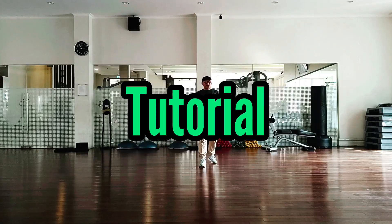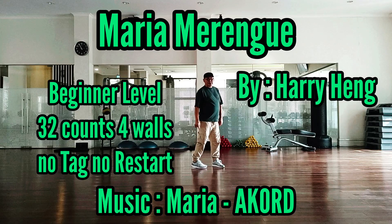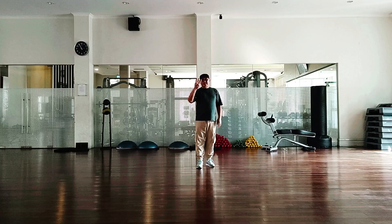Tutorial. Maria Merengue by Hari Heng. 32 count, 4 wall, no tag, no restart.